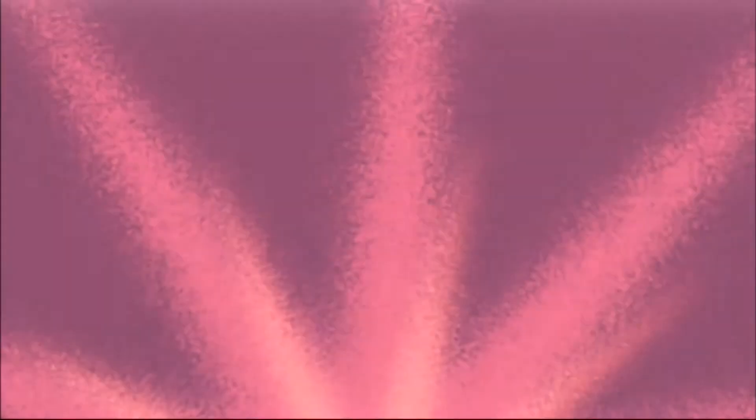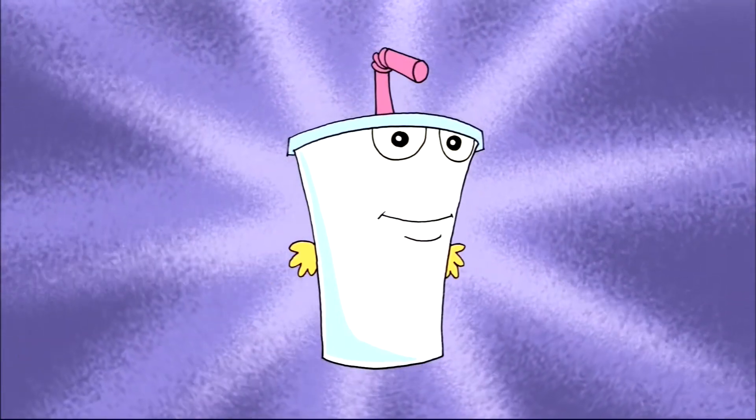And now, Ask Adult Swim. Question: Does Master Shake ever take a leak? The answer? Yes!